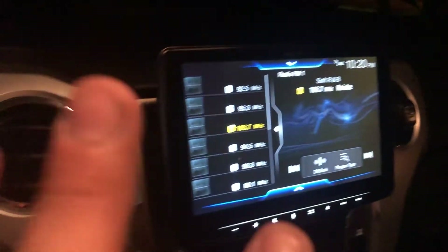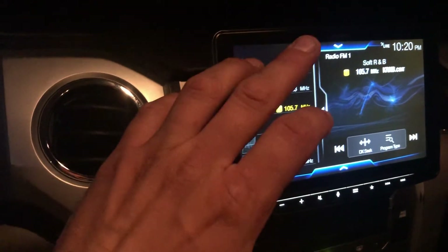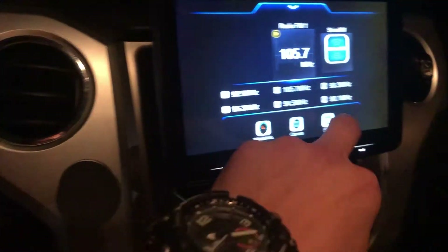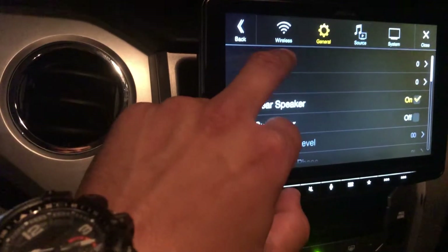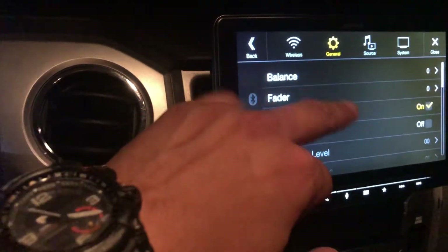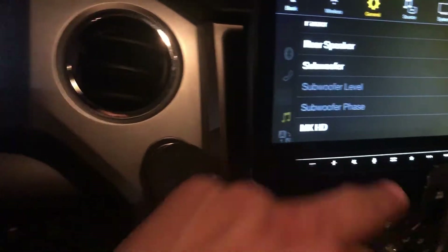I'm gonna make a quick video because I was having an issue with this radio and I couldn't find out what was wrong with it. I even cycled power and reset everything. Basically what it was doing — I'd go to sounds and none of it was available, it was all greyed out. The only thing I could see was rear speaker and subwoofer.